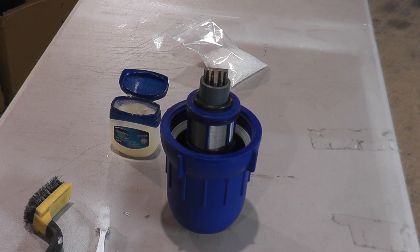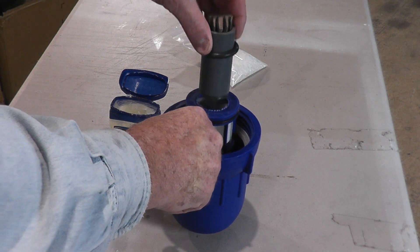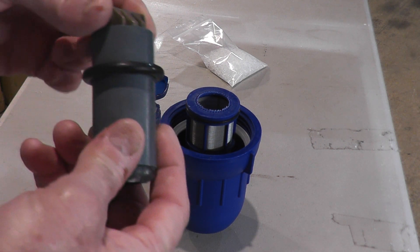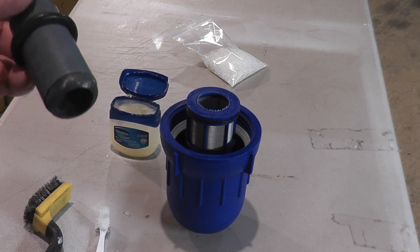Hey, this is Brad with FilterWaterDirect.com and I'm going to go through a very fast and easy service procedure for the poly salt-free water softener Gen 3. The Gen 1 was a blue unit that was a little bit larger than this unit. This is the Gen 3 unit, which is the same as the Gen 1 — it's got a wall bracket but is set up the same way inside.